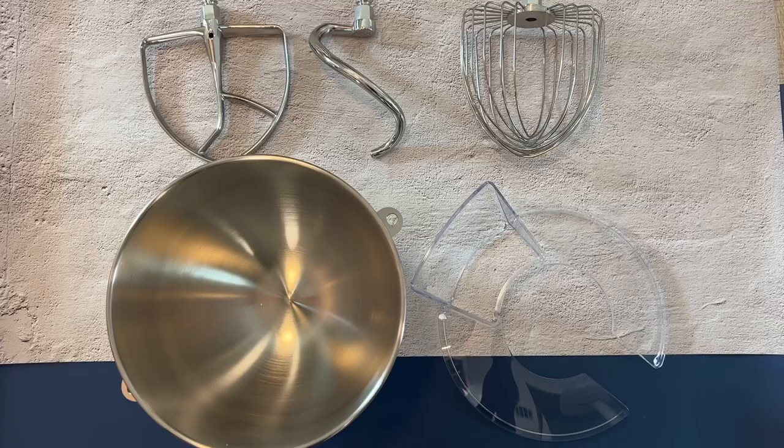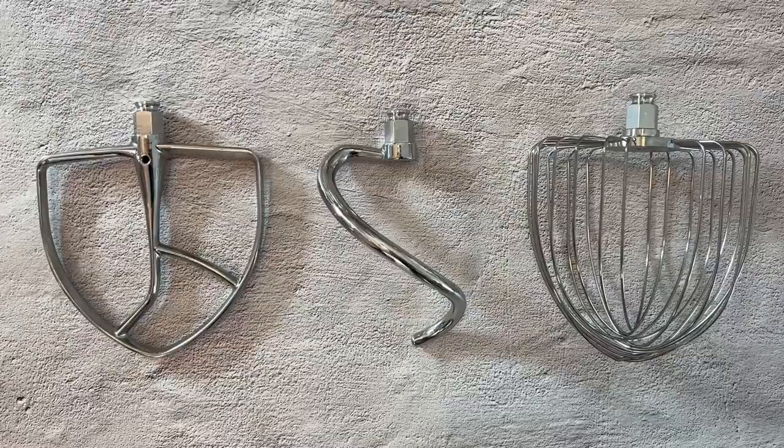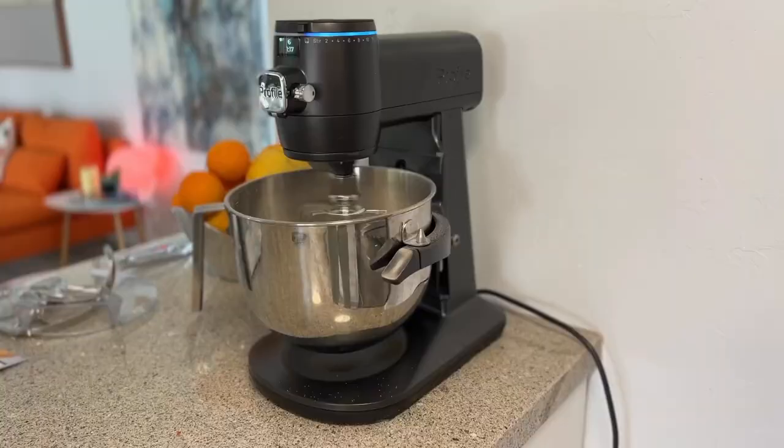When it comes to cleanup, all of the parts and accessories of this mixer are dishwasher safe, or you can hand wash them in the sink. The stand mixer body can be wiped clean with a damp soapy cloth.